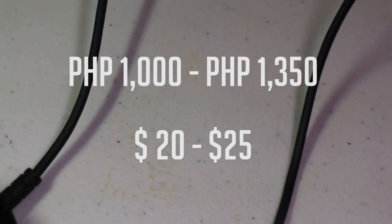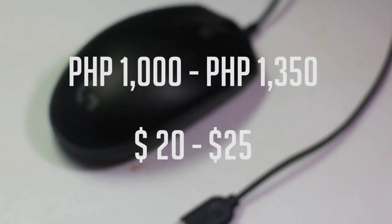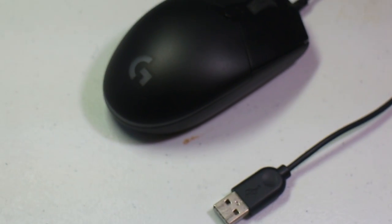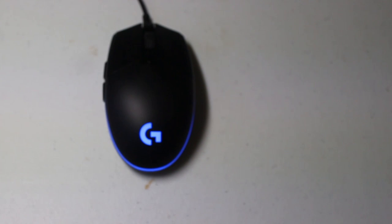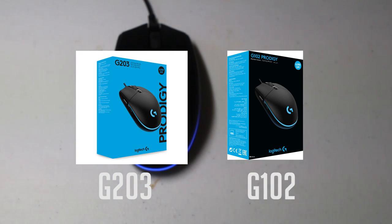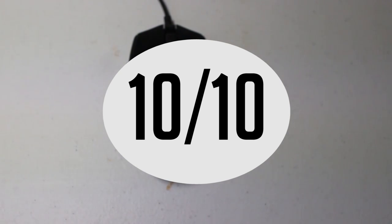We've come to a conclusion. The Logitech G102 Prodigy is a mouse that's worth its price — around 20 to 25 dollars, or 1,000 to 1,250 pesos here in the Philippines. Unlike many other mice, this is the beast of the budget mice — it is sometimes even better than more expensive mice. It does have a US counterpart, the G203, which is more expensive but has the same specs. I rate the G102 Prodigy a 10 out of 10 in terms of price and performance.